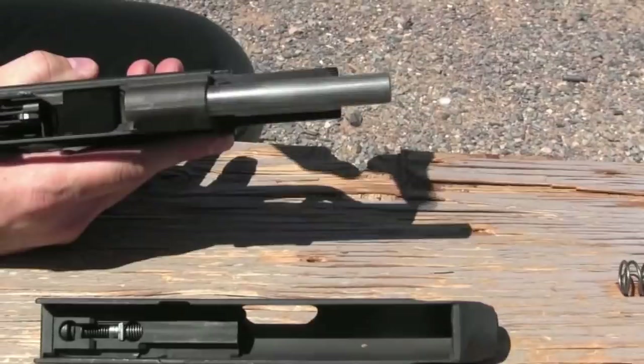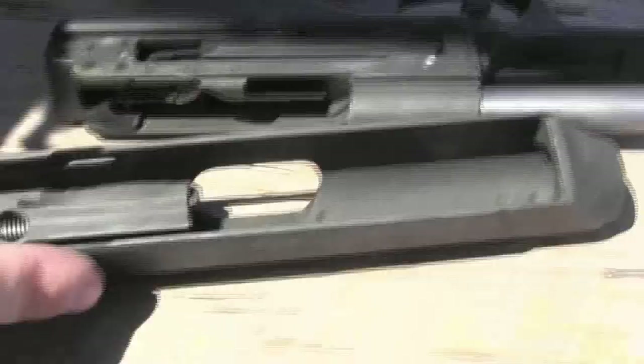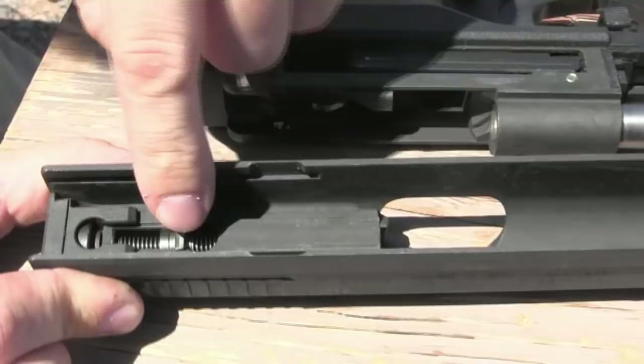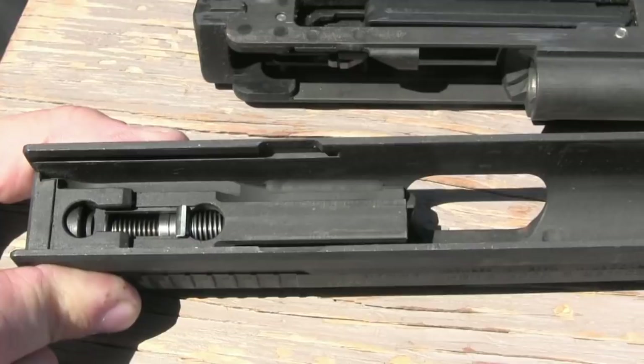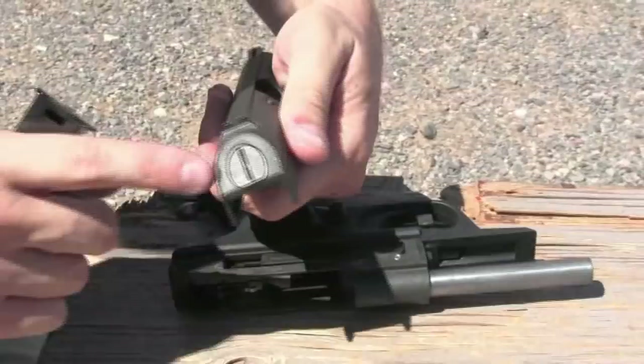Like most straight blowback pistols we have a recoil spring sitting around the barrel. The barrel is fixed in place. We've got this kind of metal cage attached to the top of the polymer frame. If we look inside the slide you can see there is basically nothing in here. The slide is just there to give you enough mass to work as a straight blowback. This right here — the silver piece — is the part of the trigger that the trigger mechanism catches. So it's striker fired; this pulls all the way back, and when it gets to the very end it releases and snaps forward.